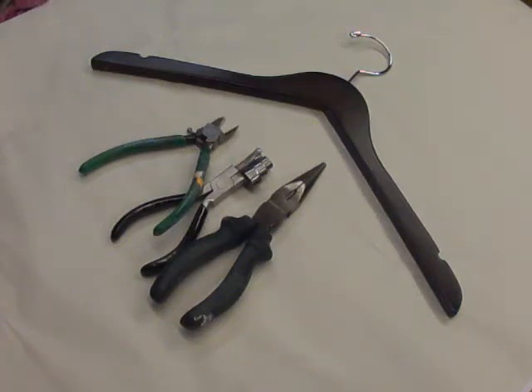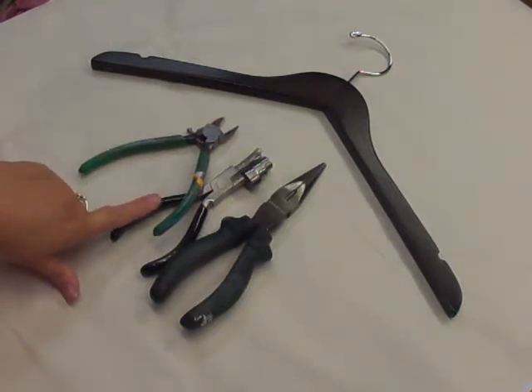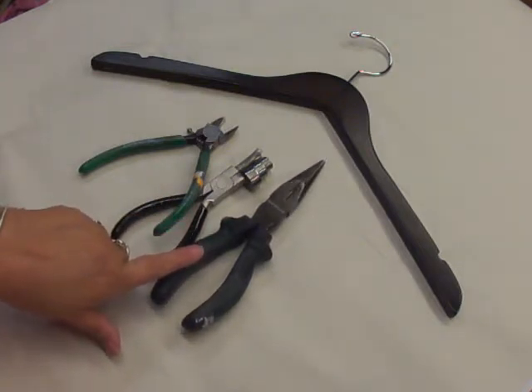Hi, my name is Amy, and I'm back to show you how to make a letter A. The tools I'm going to use tonight are a pair of wire cutters, a tool that helps you make round shapes, and another pair of flat nose and needle nose pliers.